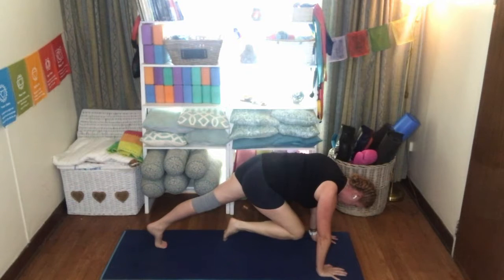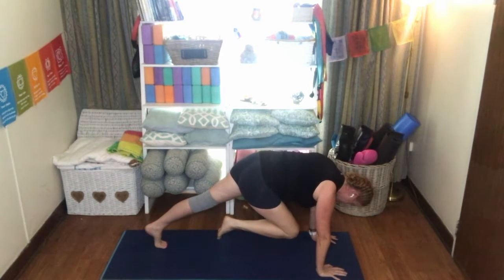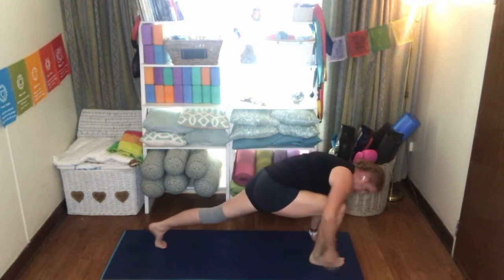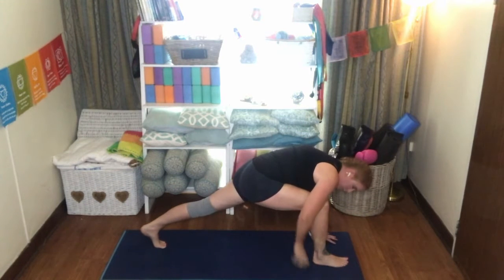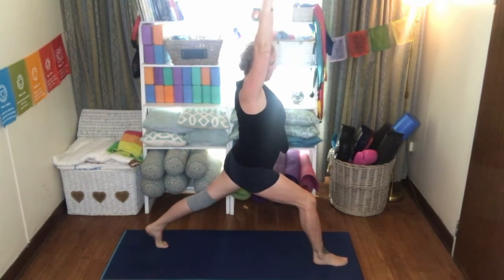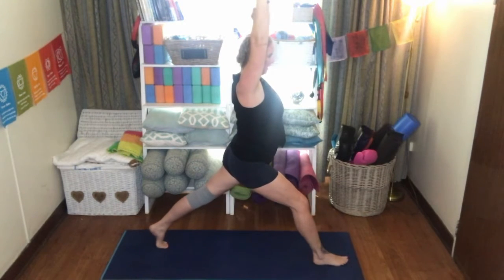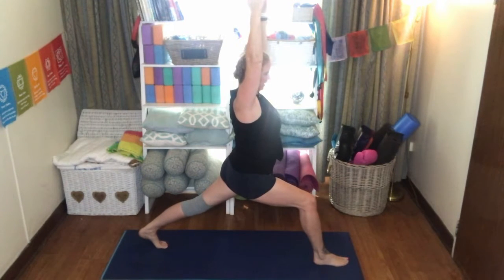Hold it there for a few breaths, drawing that navel up towards the spine. Breathe. Place that foot between the hands — use your hand to bring your foot forward if you need to. Stay up on those back toes as we come up into a nice high crescent lunge, bringing the arms above the head alongside the ears, palms facing each other.